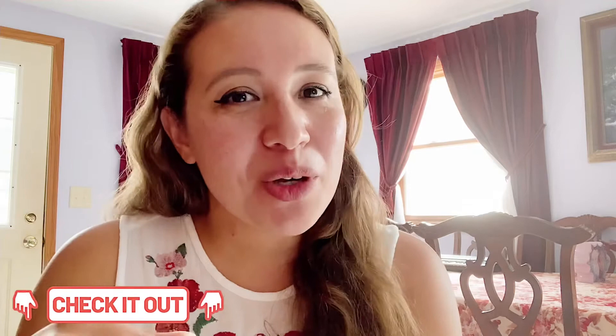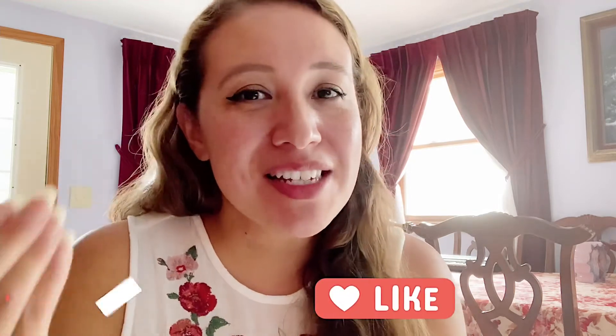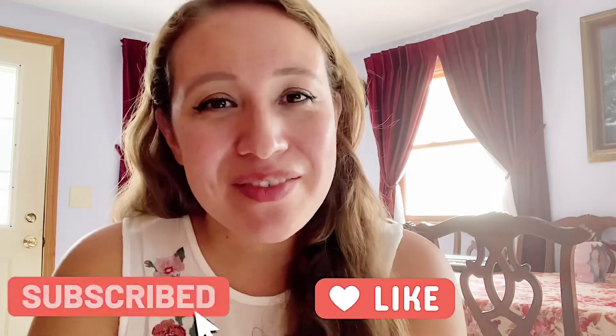Alright guys, that's it for this video. Thank you so much for watching. Don't forget to check out that 30% off discount code down below for Hungry Root. I love you guys, I appreciate you, and I'll catch you on the next video. Bye!